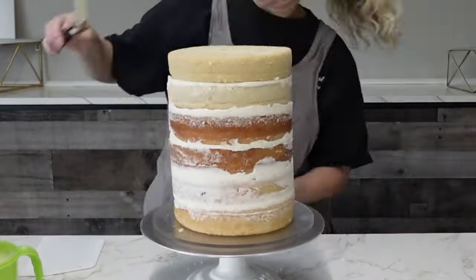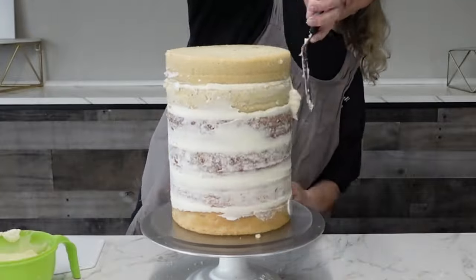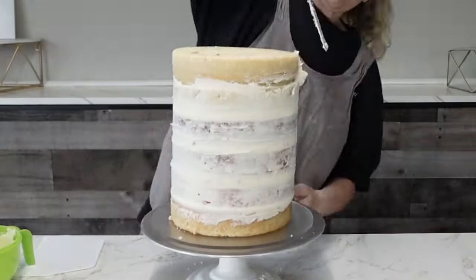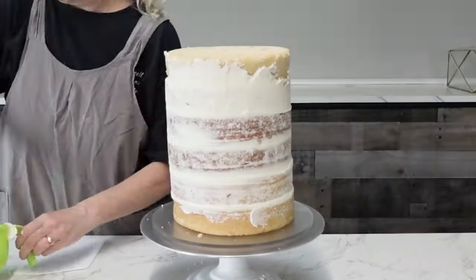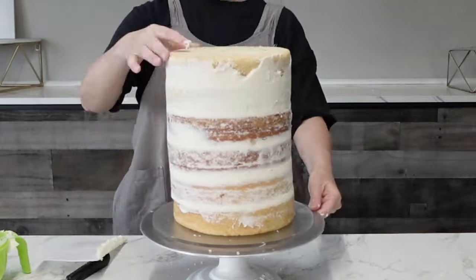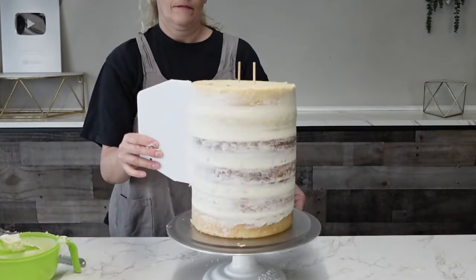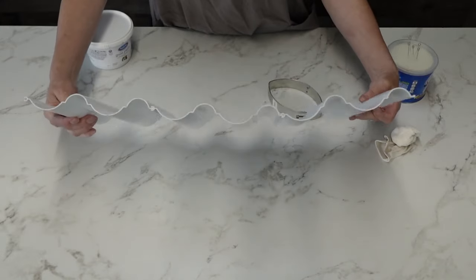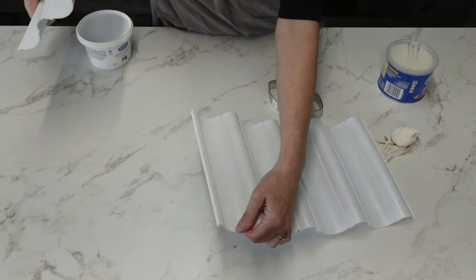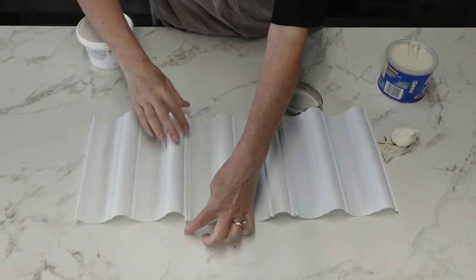When you're doing a tall cake like this you can go at it two ways. You could put some support in the middle using a cake board and some straws halfway up and then build from there — that would be the smartest way, especially if you're doing this for an order. But for my purposes today I'm going to be carving it, so some of the bulk is going away. Instead of using the board and straws I'm using some skewers to hold it in place, and I did a thin layer of buttercream so it doesn't squish out the sides. I set it to chill right away.